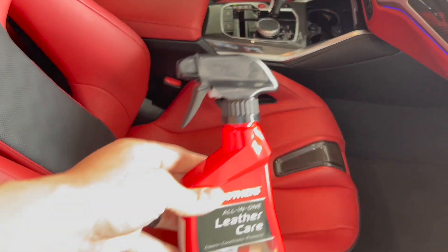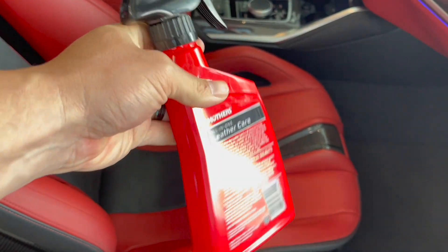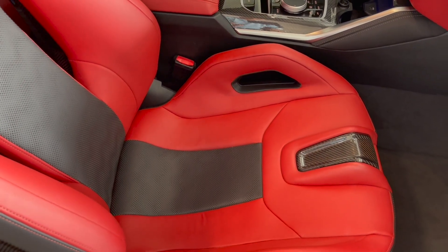If you have leather seats, you need to check out this product. It's Mothers All-in-One Leather Care. It's very good quality — doesn't leave any of those oily streaks behind, and it's easy to wipe on and wipe off.